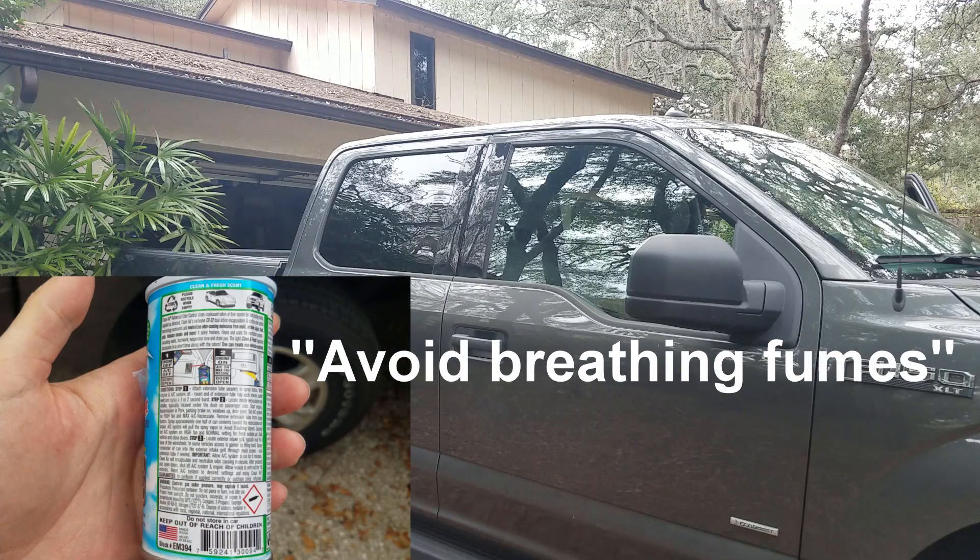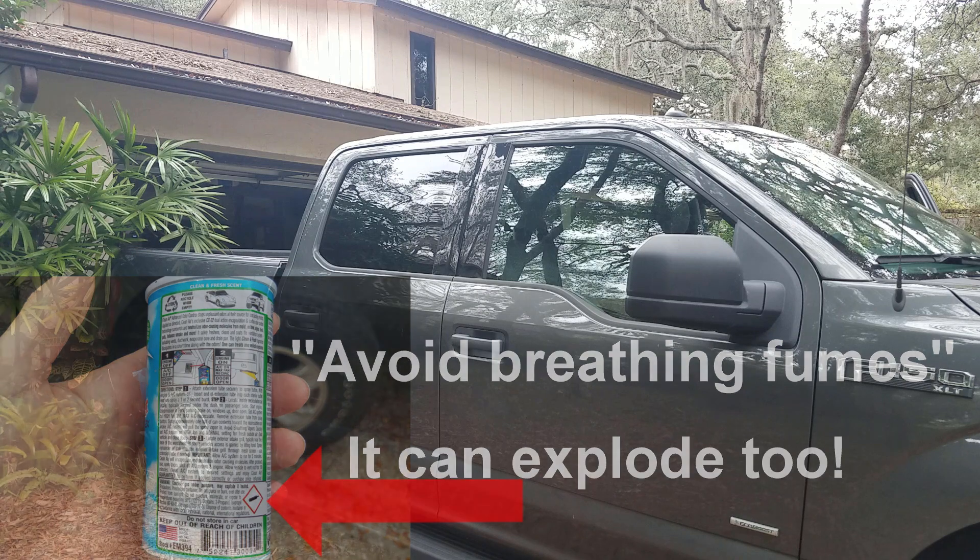The can has a whole bunch of warnings on it about breathing it in, which makes me think it's straight cancer in a bottle. So go ahead and roll the windows down.